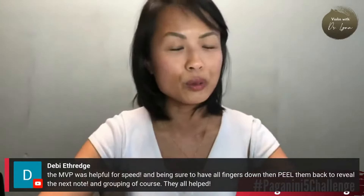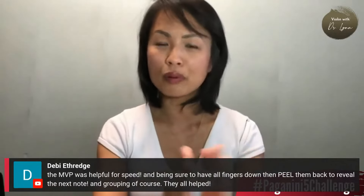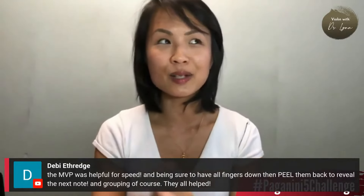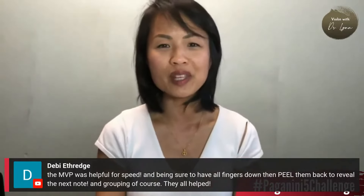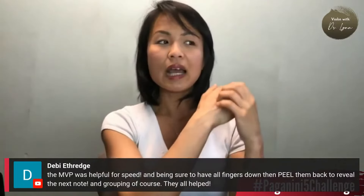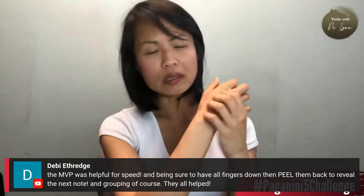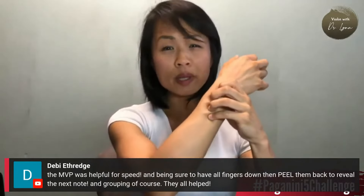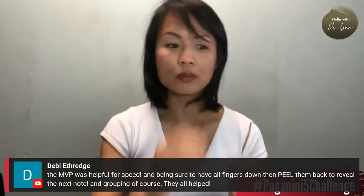So what does MVP stand for? MVP stands for Minimum Viable Pressure. This term comes from Nathan Cole - let's give credit to those who deserve the credit. Nathan Cole coined MVP and it has caught on fire around the world. We talked about yesterday in Building Speed how we consciously think about what kind of finger pressure we are using or not using to help give us more fluency, because when we use too much pressure it will slow us down. I like to think of the minimum pressure needed to build speed.